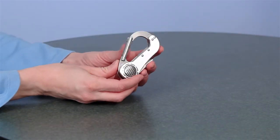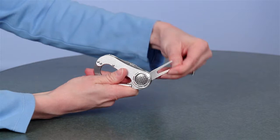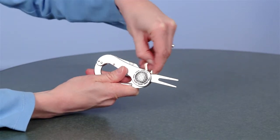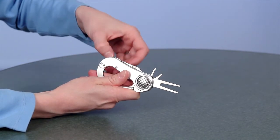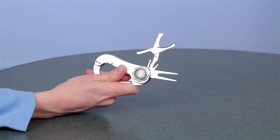This zinc alloy golf tool is a thoughtful gift for an avid golfer. It features a golf divot tool, a cleat adjustment tool, and a cigar cutter. All the tools quickly and simply unfold from the body of the golf tool.